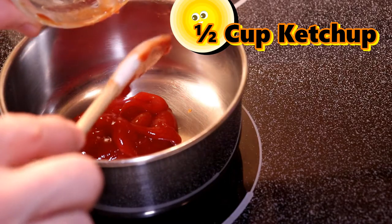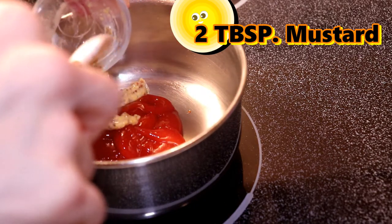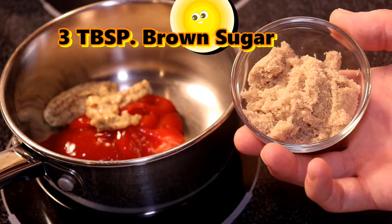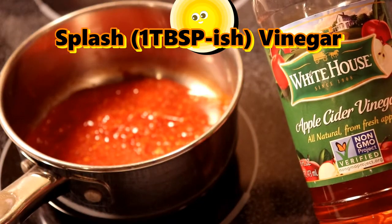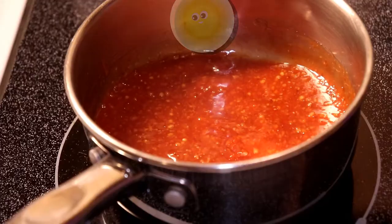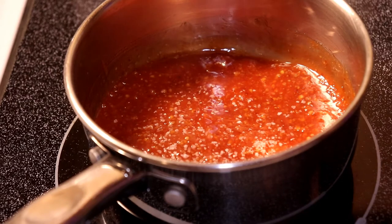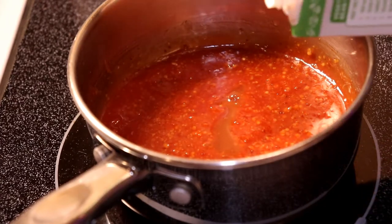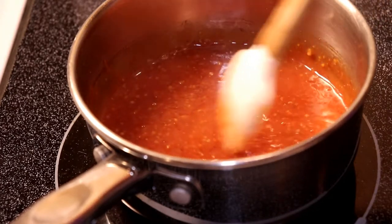Let's start out with half a cup of ketchup as the base. Add two tablespoons of a prepared mustard to cut through the fat of the meatloaf — I like to use stone ground, but yellow works just fine too. Three tablespoons of brown sugar helps combat the tart, tanginess, and acidity of the ketchup. I like to add a splash — about one tablespoon-ish — of vinegar. Apple cider vinegar is my favorite because it works really well with the brown sugar and the ketchup. Salt it to taste. If it gets too thick, just hit it with some stock or water and stir occasionally so it doesn't burn on the bottom.